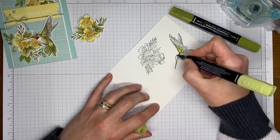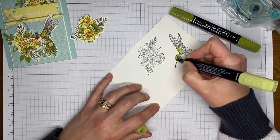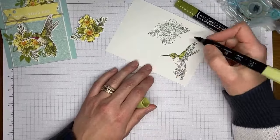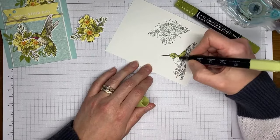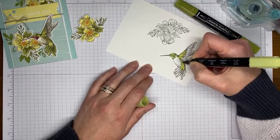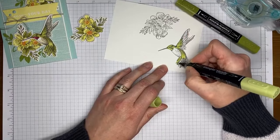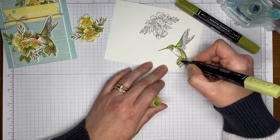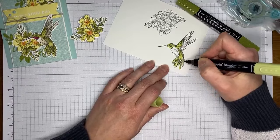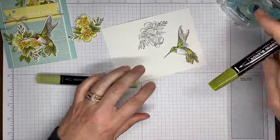I went and looked them up online and I think I got the colors in the right places. I knew they were generally green with the red on the throat, but I couldn't remember the other colors. When I looked at the photos I thought, 'Oh that looks like Crumb Cake to me' — so that's what I did. This is one of those images that really you don't have to take a ton of time to color because it's sort of hand-drawn and it's supposed to look a little messy, so don't stress about that.